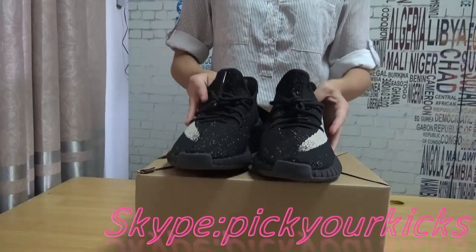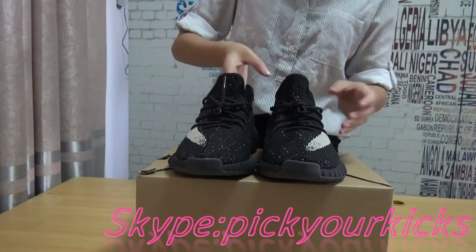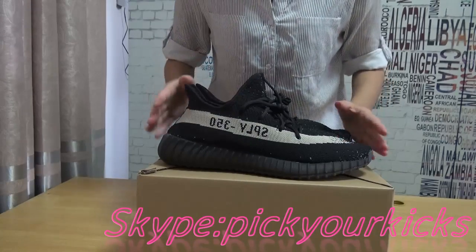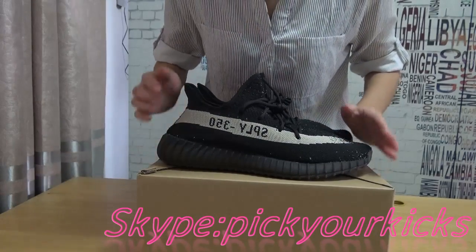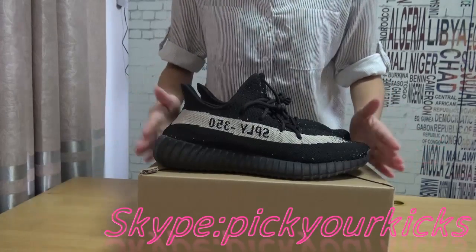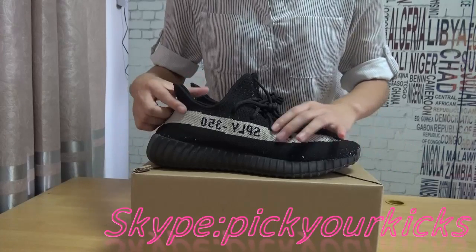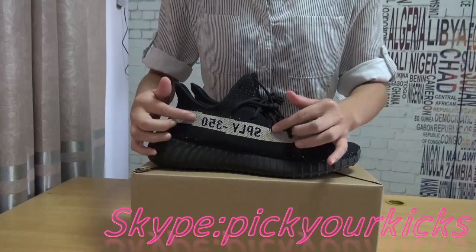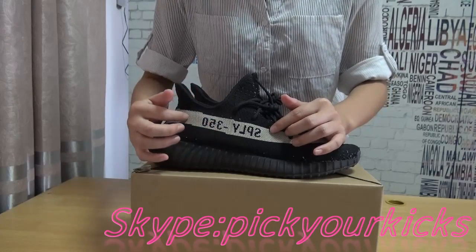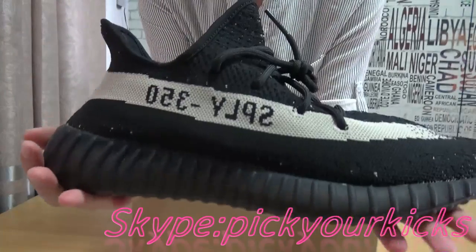As we know, the Sprite V2 has a good design. As you can see in the camera, the white colorway strap is right here. And on the inside, you can see the Sprite branding. And this one here — Sprite 350.